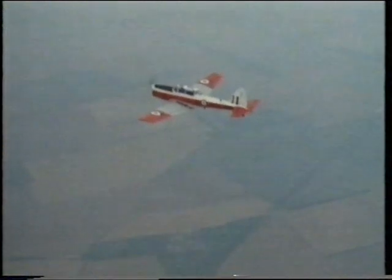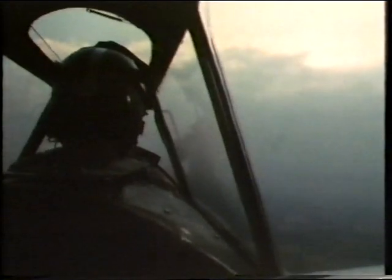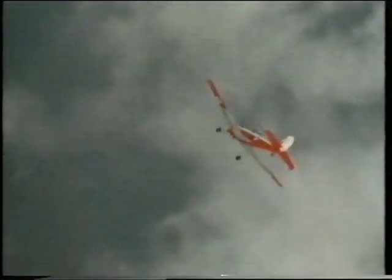Since man first took to the air, one single manoeuvre has killed more pilots and destroyed more aircraft than all others put together. Spinning.